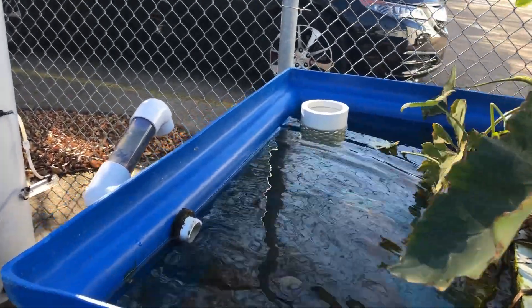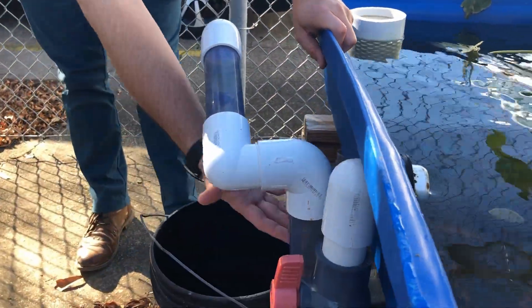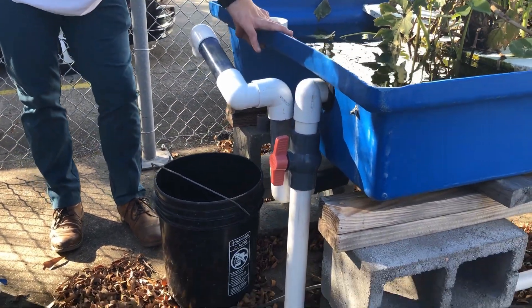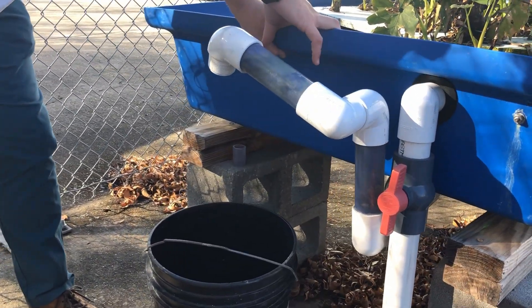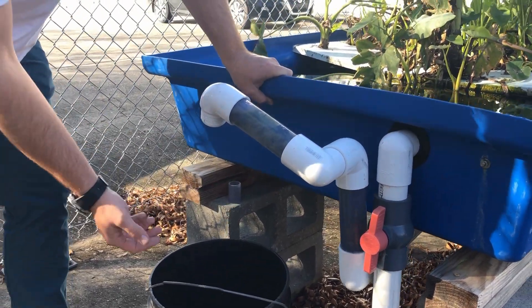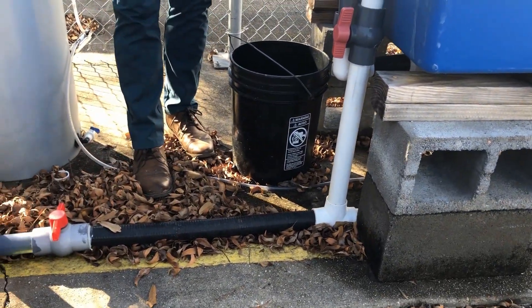It comes out over on this side — you can see this is our effluent. If you look at this plumbing here, there's a stand pipe that comes out the bottom of the tank, which makes sure our water level never overflows the grow beds. If it ever rains or anything, the water overflows at this height out of this pipe first.